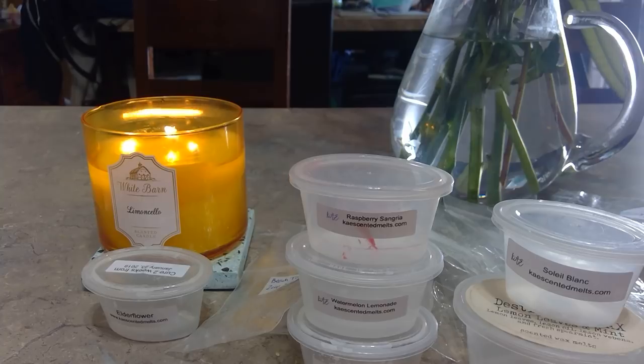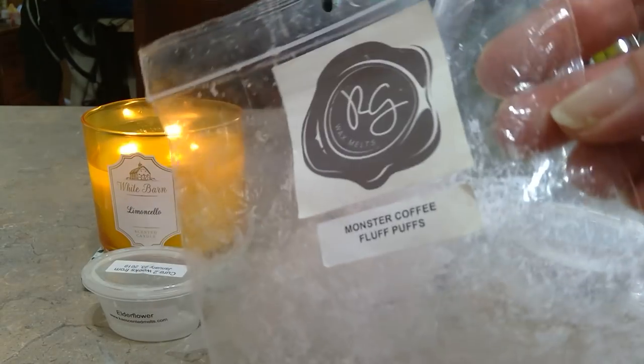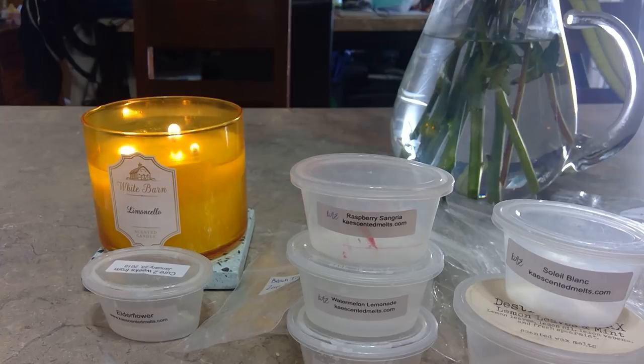From Rose Girls, Monster Coffee Fluff Puffs — I think this has her absolute coffee note in it, which I love. I'm not sure about the fluff puffs part. I got these big chunks in a destash, and you definitely do not want to put a whole one in — cut them into thirds. I enjoyed it but it's not a favorite from her. I do love her coffee though.